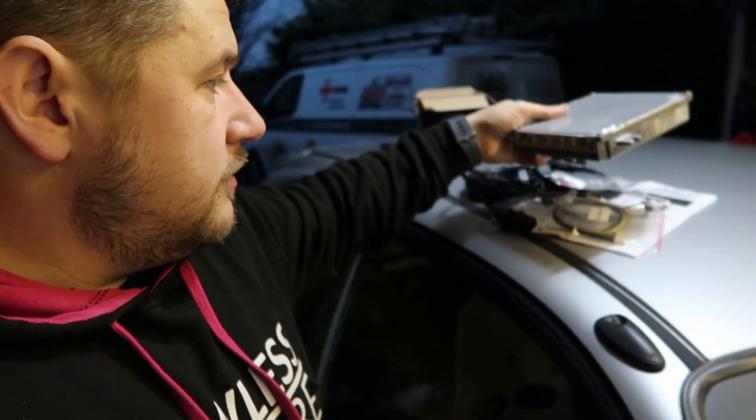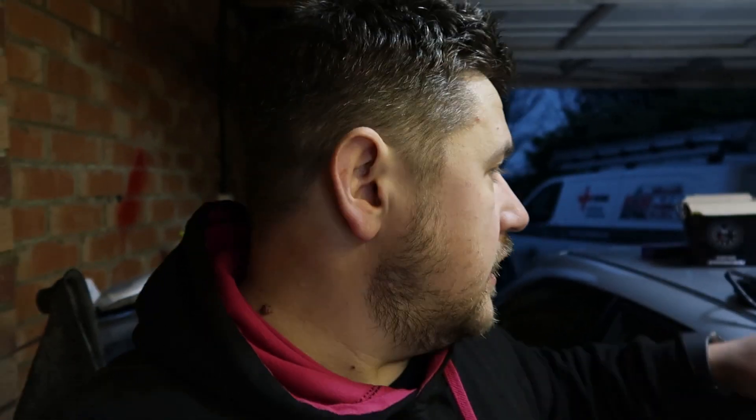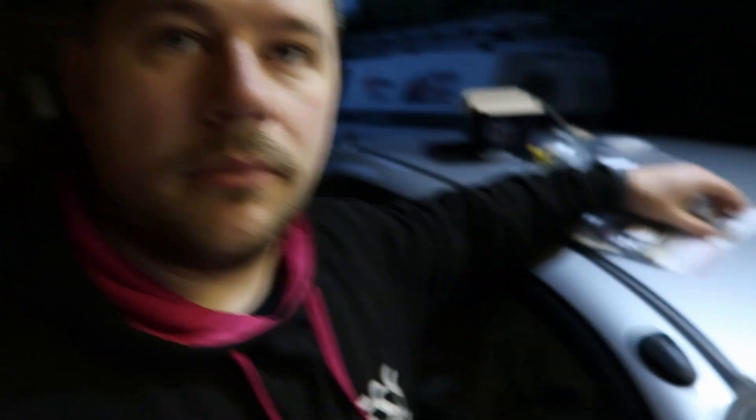This is the ECU — the K-Pro V4. If you were just running a wideband on a stock car, you wouldn't take the ECU out. You'd just get an extra bung welded onto your exhaust, plug the sensor in, and you won't have the analog going into the ECU. You'd just tape that up and get your readings from the sensor.